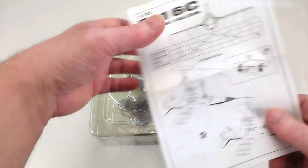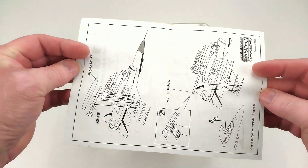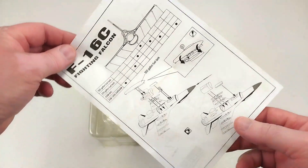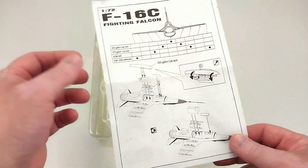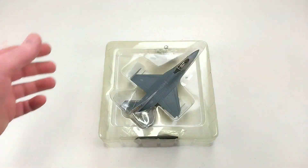Out of the box it does come with a set of instructions, same as the other one - a double-sided set of instructions, similar layout. These are all a very similar type of model but just from different fighter squadrons. We'll get the packet open.